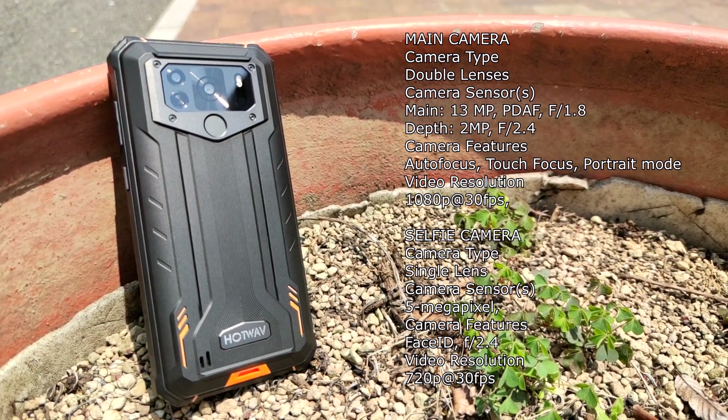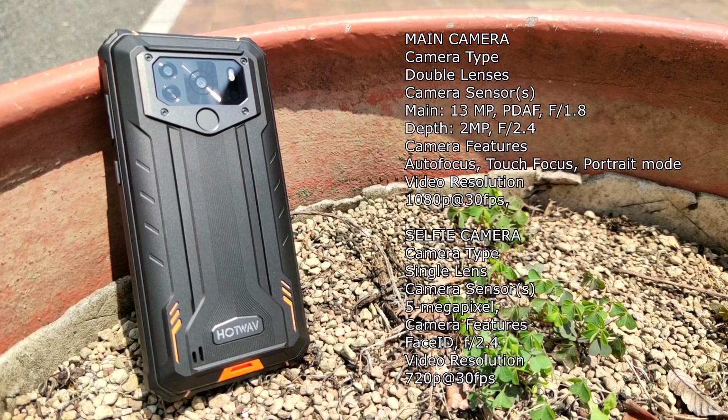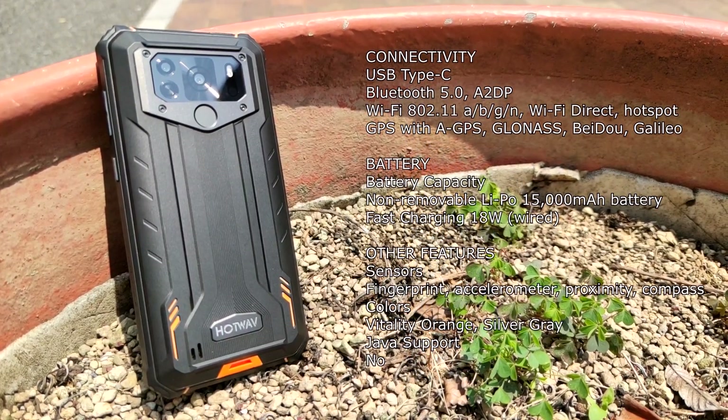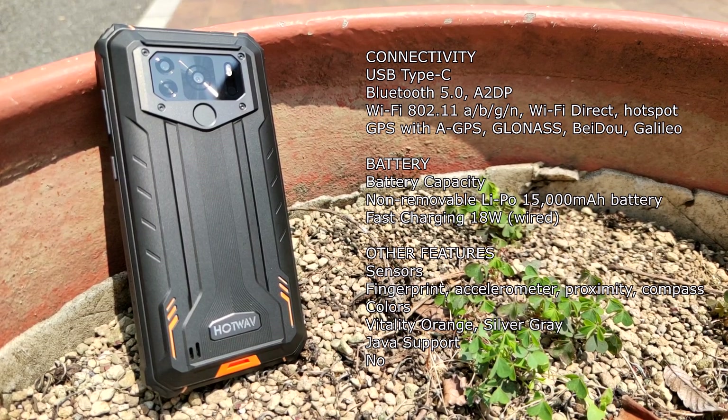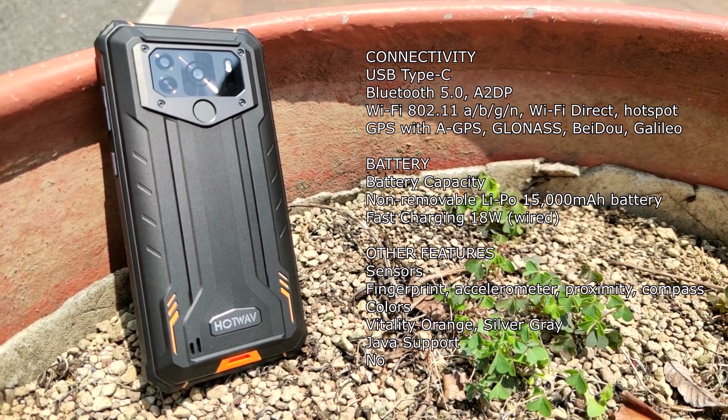4 gigabytes of RAM, 32 gigabytes of ROM, and it's expandable to 512 gigabytes by microSD. On the front of the unit we have a 5 megapixel camera, and on the back we have a 30 megapixel rear dual camera.